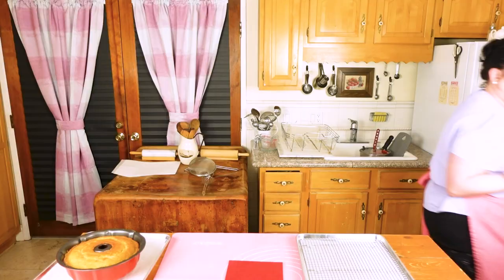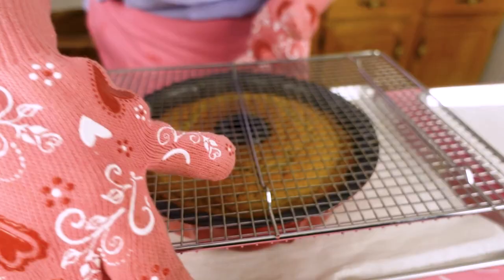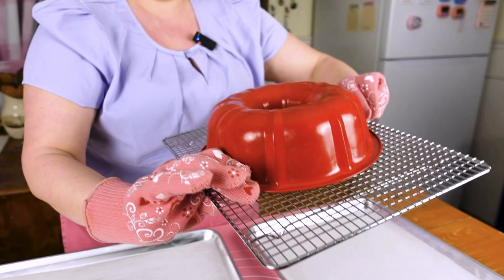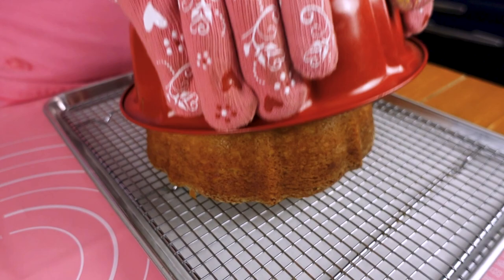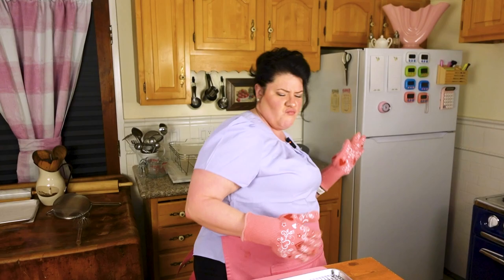So we've got our bundt cake fresh from the oven — please be careful, it is hot. One of the best pieces of advice I ever got was watching Julia Child when Martha Stewart was making a wedding cake and they had to flip it out. Julia was a little nervous and Martha was just like, 'You've just got to do it — with conviction.' And that's what you have to do with a bundt cake. Take a rack, put it directly on top, grab it as tight as you can, and flip it over.